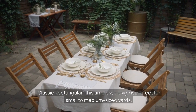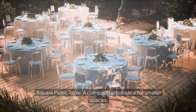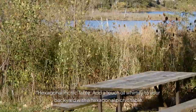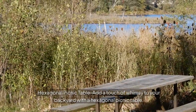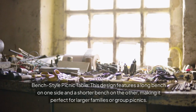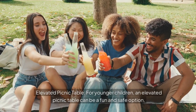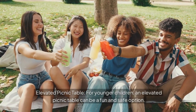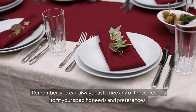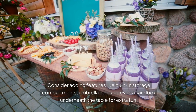Classic rectangular: this timeless design is perfect for small to medium-sized yards, offering ample seating and easy to build. Square picnic table: a compact option ideal for smaller spaces, great for intimate gatherings and easily tucked away when not in use. Hexagonal picnic table: a unique shape that adds whimsy and can accommodate more people than a square table. Bench-style: features a long bench on one side and a shorter bench on the other, perfect for larger families. Elevated picnic table: for younger children, the lower seating height makes it easier for them to climb in and out. You can always customize any design, adding features like built-in storage compartments, umbrella holes, or a sandbox underneath for extra fun.